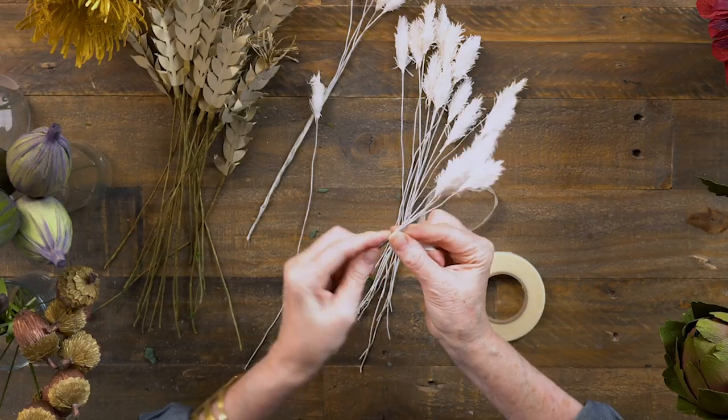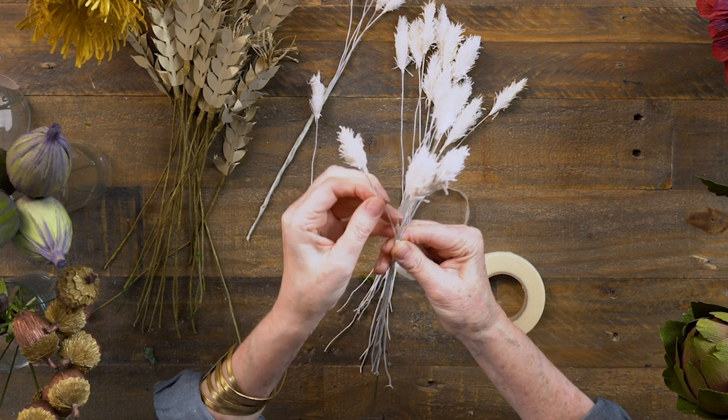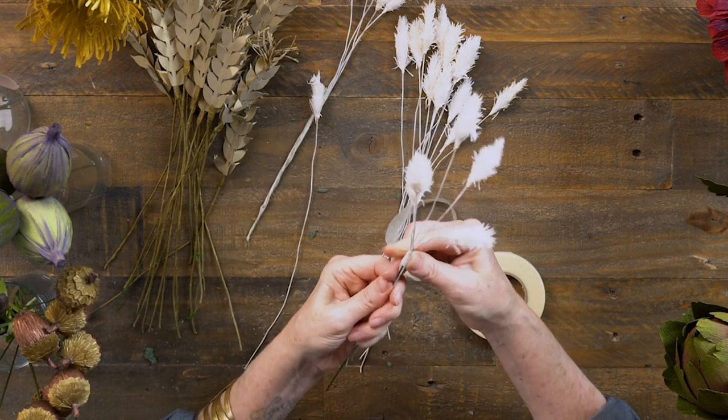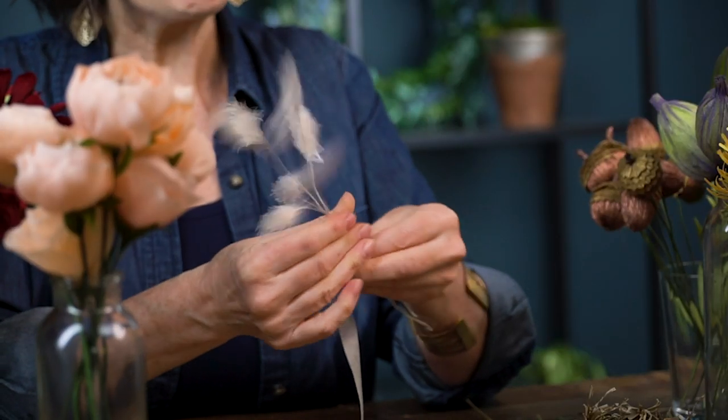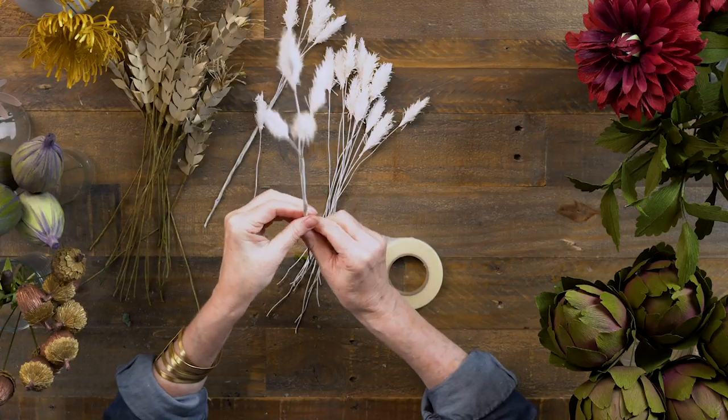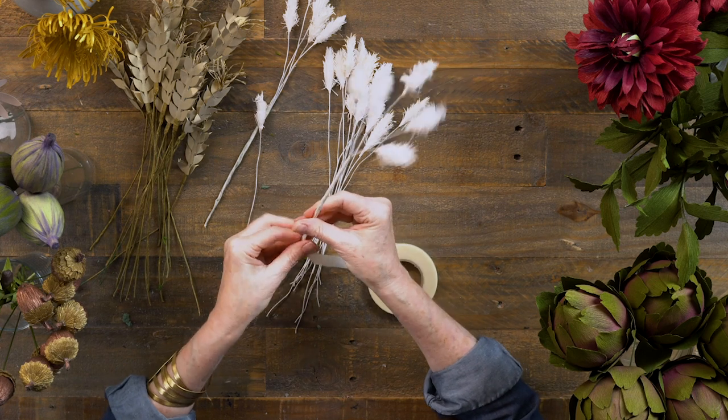I'm using off-white tape because I don't want the stems to suddenly turn green - I want to keep them white. I'll bundle these into little bundles of five, which makes a really hearty stem that goes straight into the foam. When doing bouquets I like to have things clustered, especially small pieces - you don't want them scattered throughout because they lose themselves. Everything's prepared and now we're ready to make the arrangement.